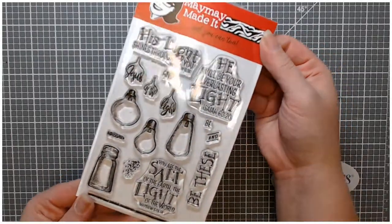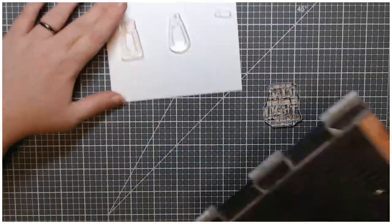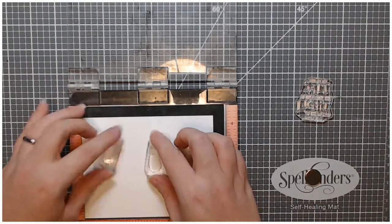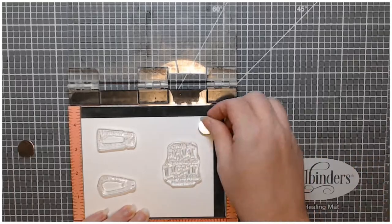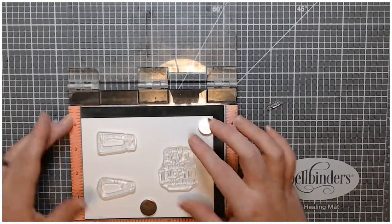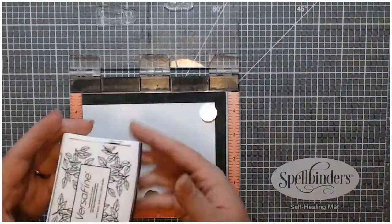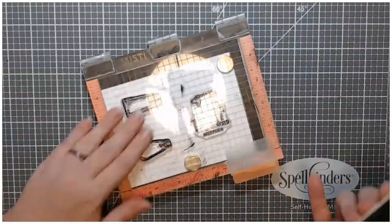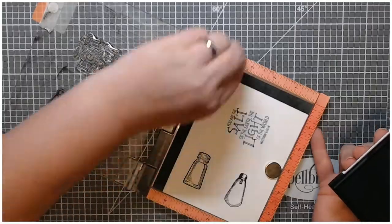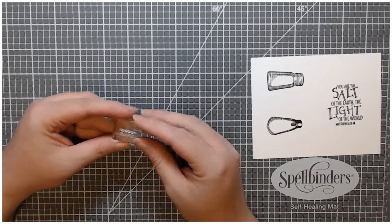Today we'll be making a quick card with this MayMay Made It Salt and Light stamp set. It's part of their religious themed monthly stamp set — last month's, since this month's just released. It has really cool images of light bulbs, a salt shaker, and some very cool religious sentiments. The stamp sets are always fun to add to my collection — something I didn't have before.